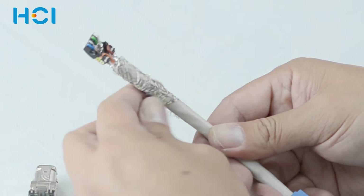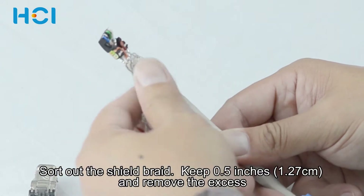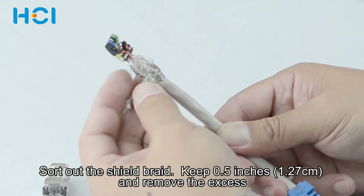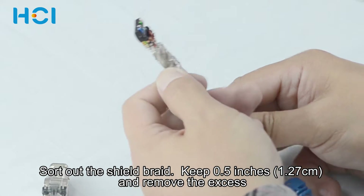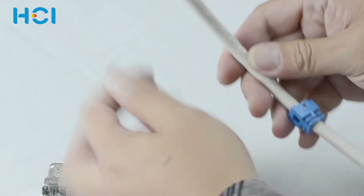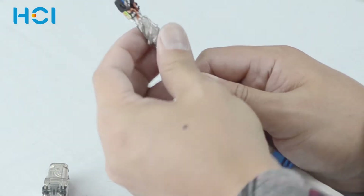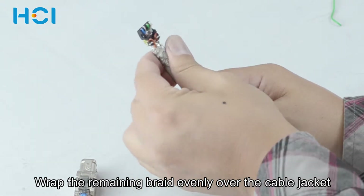At this moment, the grounding procedure will be done. Sort out the shield braid. Keep 0.5 inches and remove the excess. Wrap the remaining braid evenly over the cable jacket.